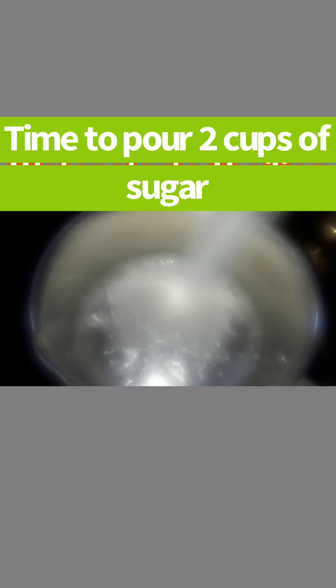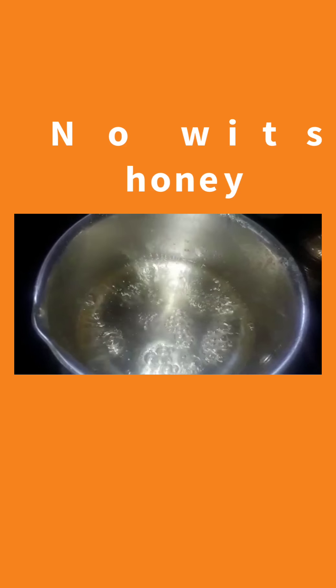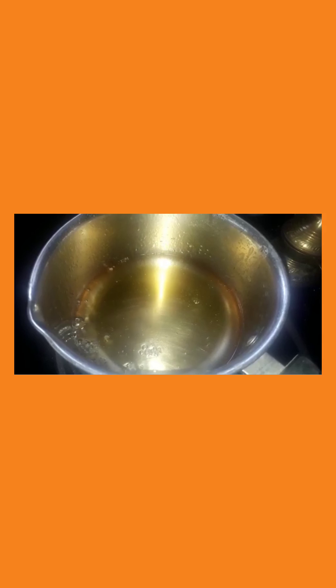Now add 1 cup of sugar. I will add a small cup of honey. I will add a little sugar to get the caramel color. We will add the brownish caramel color to the sugar and moisture, then add the caramel to the sugar and honey mixture.